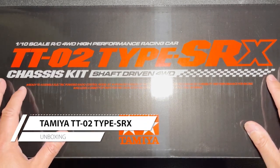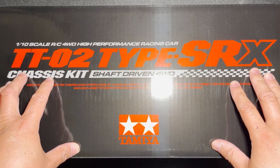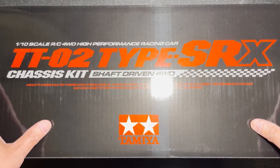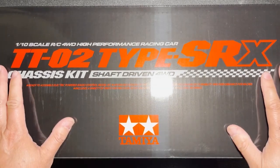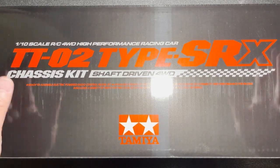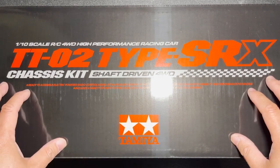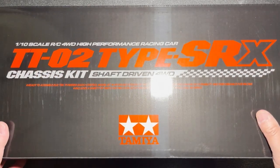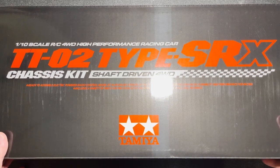Hey everybody, welcome back to my channel. Today we're going to be unboxing this Tamiya TT02 Type SRX chassis kit, and this is actually a recreation of the unboxing that I did live on stream. Unfortunately, the video quality and also the audio quality just wasn't up to par and the standard of type of video that I want to put out, especially for an unboxing video and a build series. So I decided to put everything back in the box and show you the contents again.